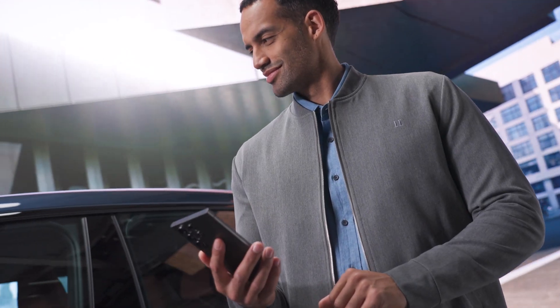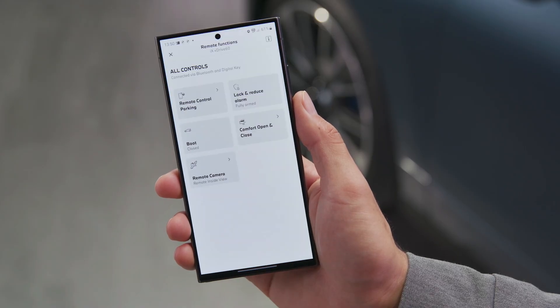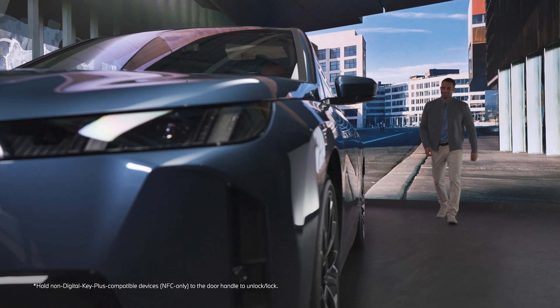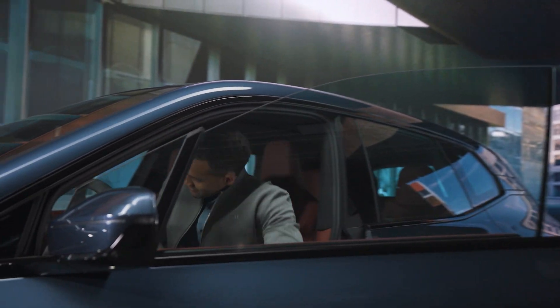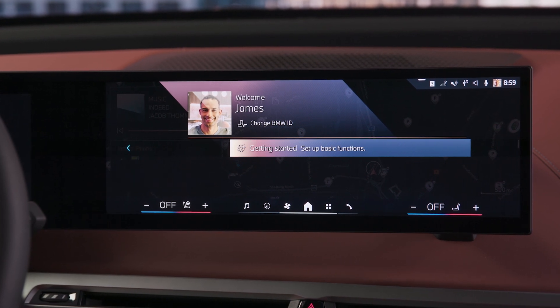Your BMW is now also linked to the My BMW app, which offers remote controls and even more functions in proximity of the vehicle. You can now enter and start your BMW with your smartphone, even without taking out your device. And by unlocking with the digital key, your personal BMW ID settings are automatically activated.